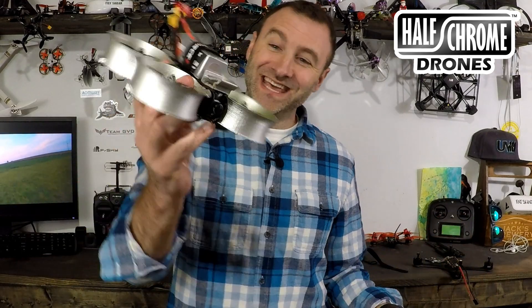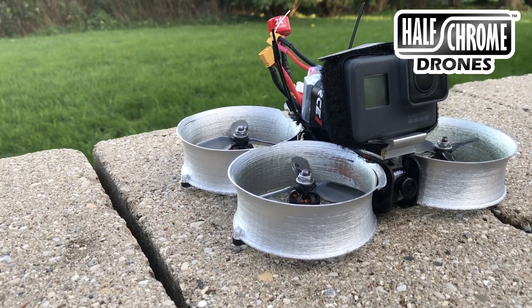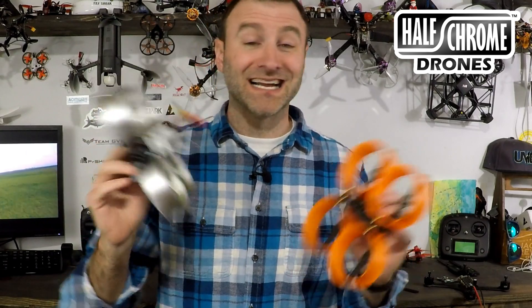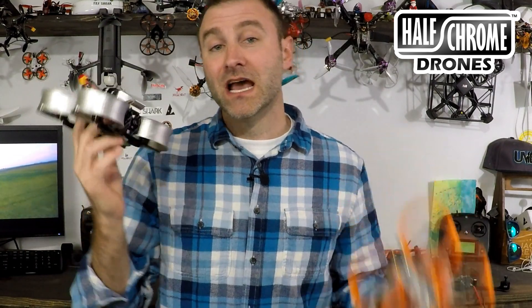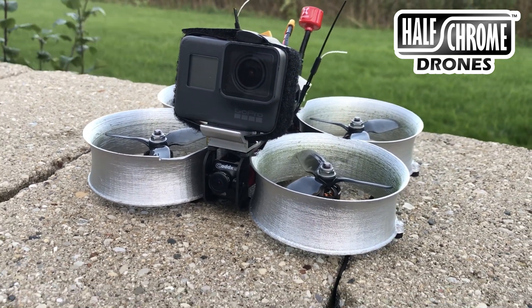What's up guys, Jack from Half Chrome. This is the Half Chrome cine whoop. I built this thing to capture some pretty awesome cinematic footage. I took a frame like this, used some internal components — I'll give you the whole list of everything I used. You can build one of these for under 200 bucks, about 175 I think is about the cheapest you can do it.